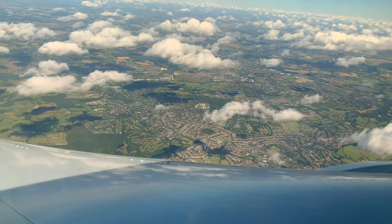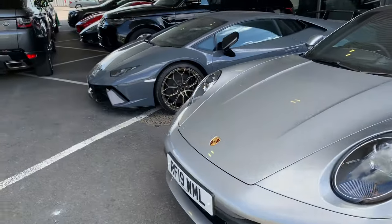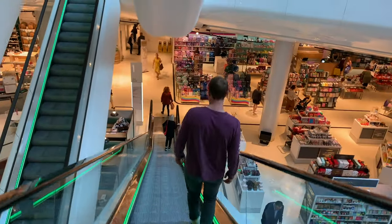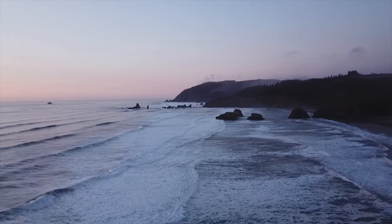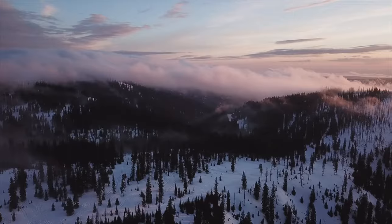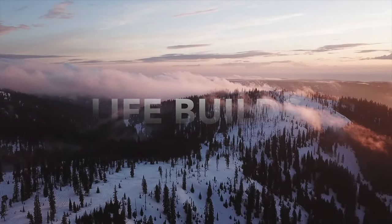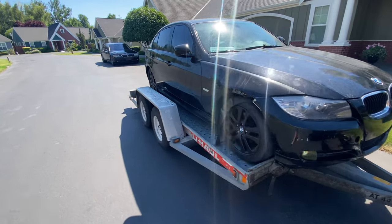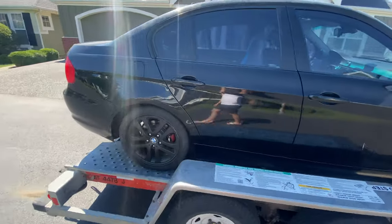Hey guys, welcome to LifeBuilds. My name is Michael and I'm Zoya, and today we're picking up our newest project car that we're going to have for one video. Just like that we have our new project BMW. This is a 2009 BMW 328i with supposedly a bad fuel pump. It's about 112 degrees right now. I'm going to push this car into the garage — it doesn't run — and then I can get out of this heat and explain more.